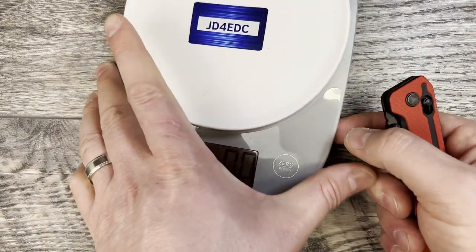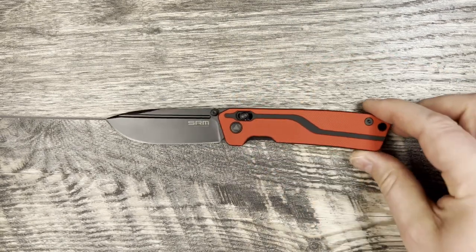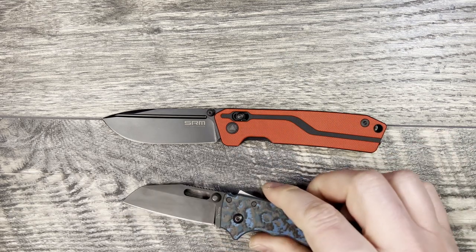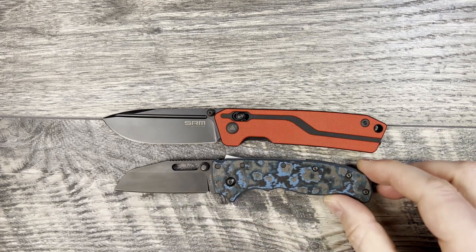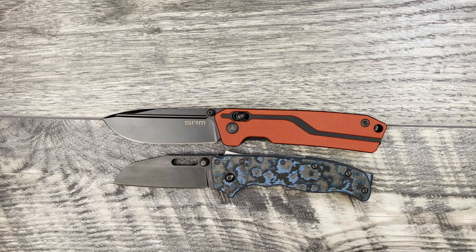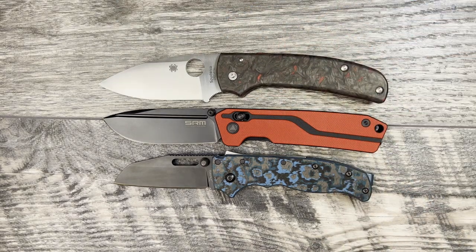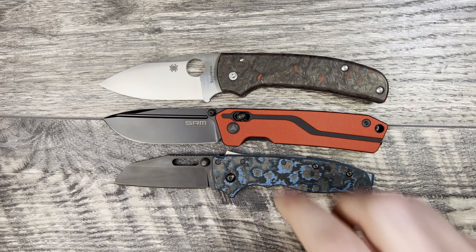Let's move the scale out of the way and do some size comparisons to see how this stacks up against knives you might recognize. First up we're going to bring out the Demco AD 20.5 — that's pretty close, the AD 20.5 is a little bit smaller but not too much. Next up we'll bring out the Spyderco Shaman, and you'll see that the Shaman and the Rubik are actually very comparable in size.